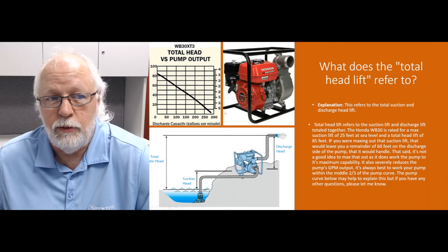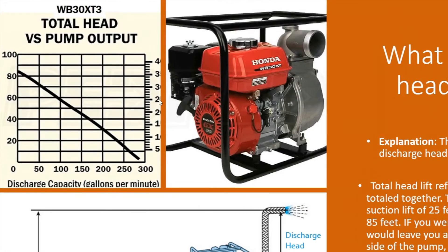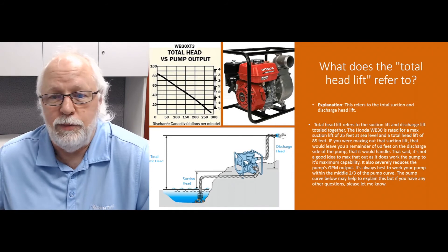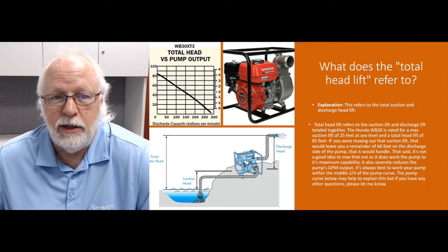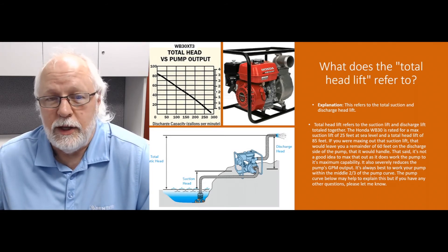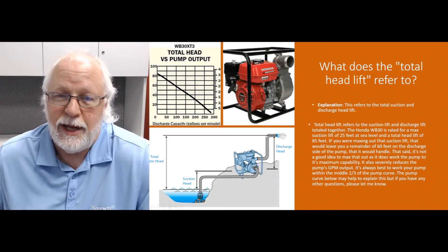If you also need to figure pressure, we look at the right side of the curve which gives you the pressure ratings. At 50 feet of total head lift you're going to get about 22 to 23 PSI. If that's a consideration, you have to factor it in. If you're just pumping water from point A to point B, typically it's not a big deal — but if pressure matters, that takes a bit more calculation, which we'll cover in another video.